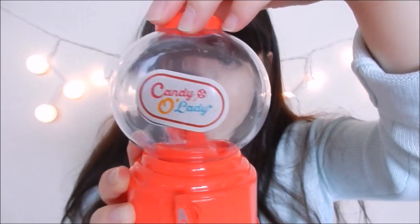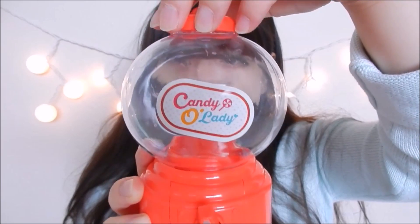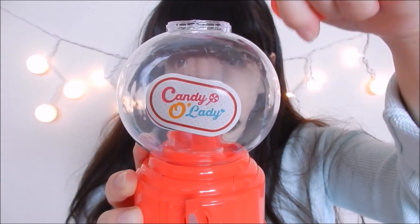into the gumball machine, and then when you're ready to use, you twist this piece right here and twist the nozzle on the dispenser. That way the dispenser can release a gumball. I'm going to twist the cap off so I can pour the gumballs in.